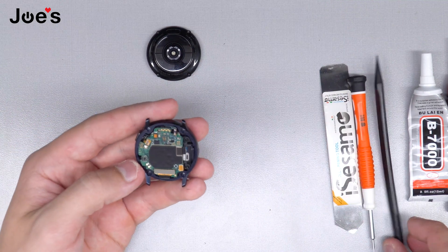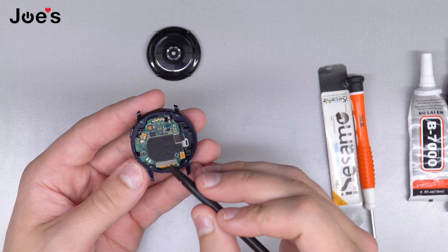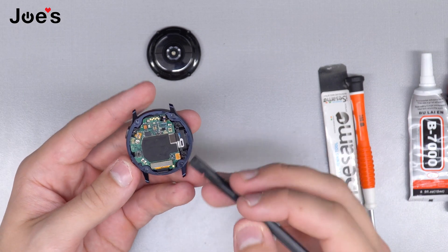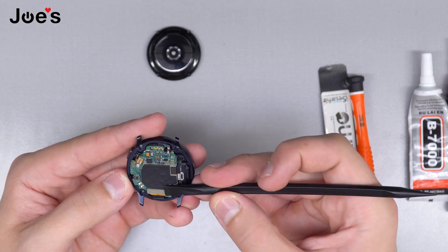In order to get to the battery, we're going to have to take apart these five connectors. Under that board will be the battery, so we're going to have to take apart the connectors right now.